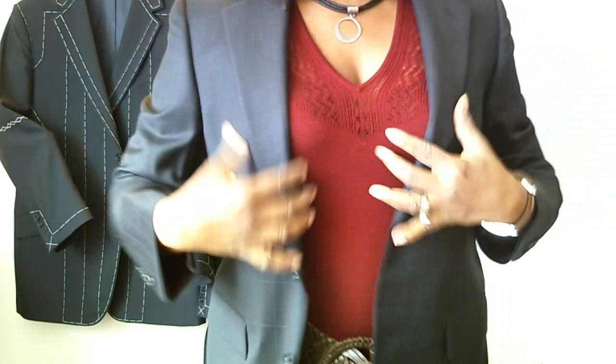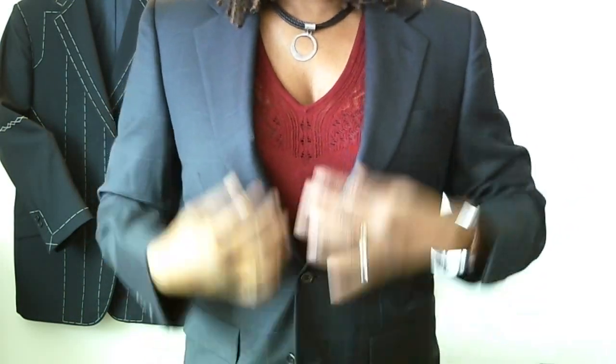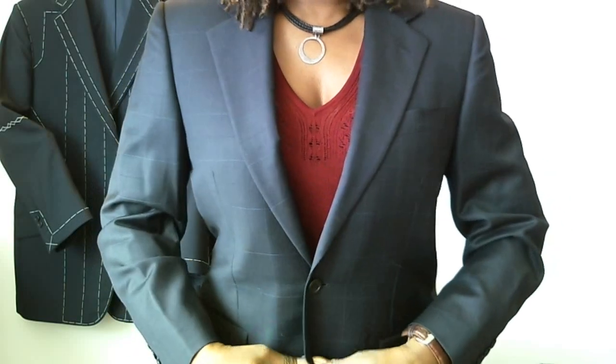Okay, this is actually a suit that I made for one of my clients. Don't tell him that I put it on. Yet.